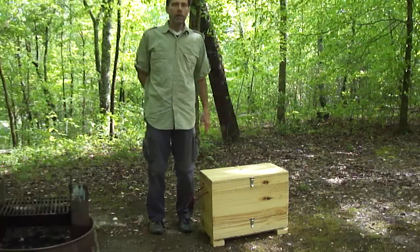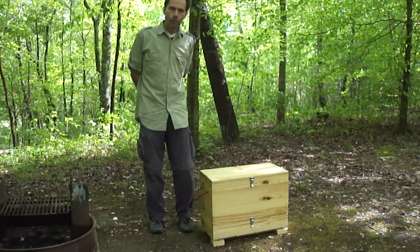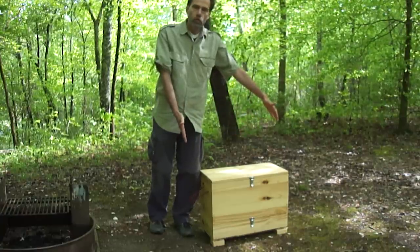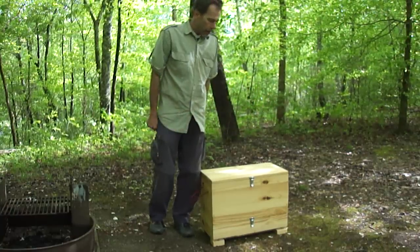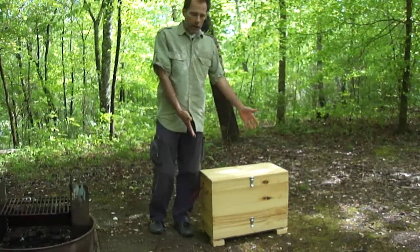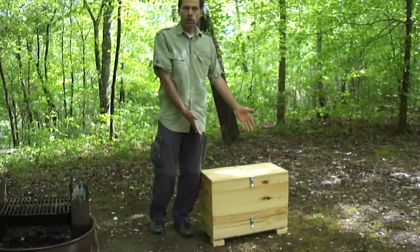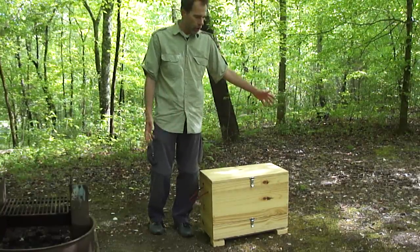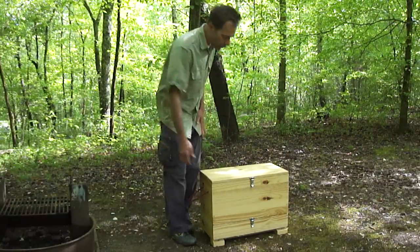So we came up with this. It's basically a wooden box that is about a foot wide and about two feet long. Just here on the ground you could use it as a bench or as a coffee table between two chairs. But we do have legs for it.